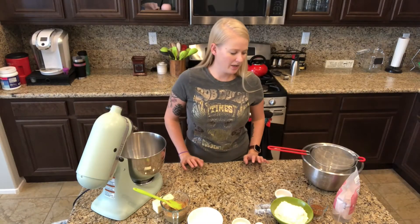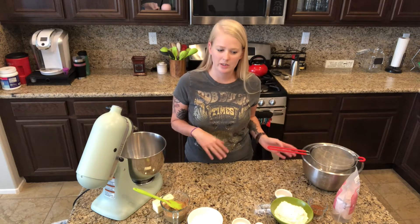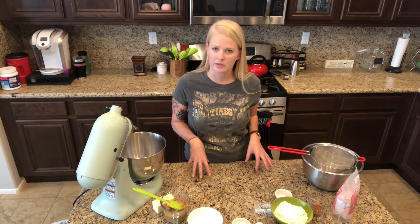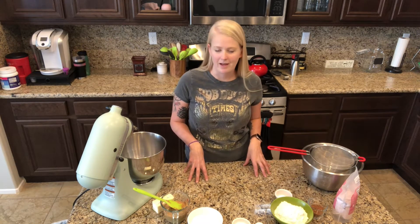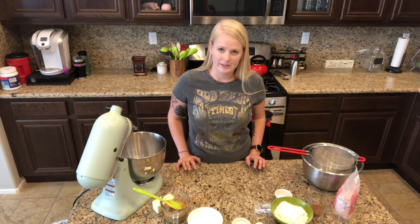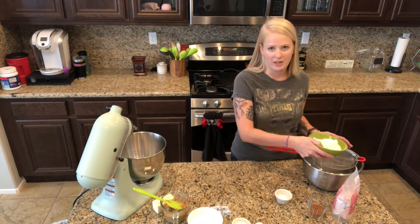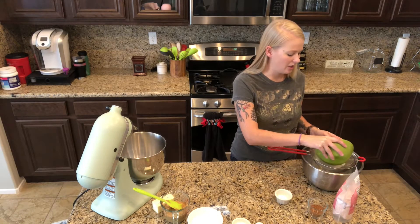This recipe has you mix the wet ingredients separate from the dry ingredients. We're going to mix the dry ingredients first - that's just the way that I always do it. I like to have them ready for when I'm ready to put them into my wet ingredients. For our dry ingredients we have one and a half cups of flour and we have to sift them together so that they are not clumpy.